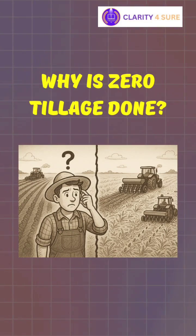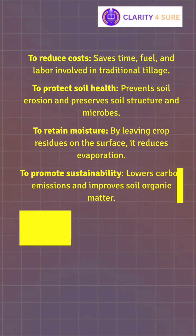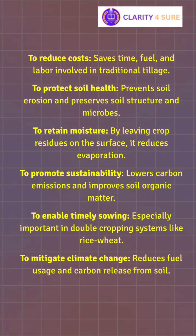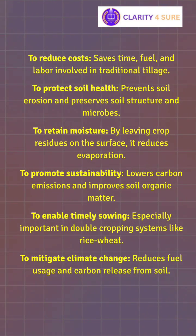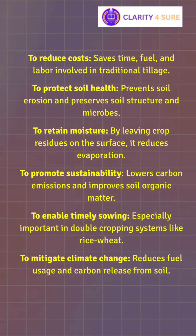Let's see why zero tillage is done. To reduce costs by saving time, fuel, and labor. To protect soil health by preventing soil erosion and preserving soil structure and microbes. To retain moisture by leaving crop residues on the surface. To promote sustainability by lowering carbon emissions and improving soil organic matter.